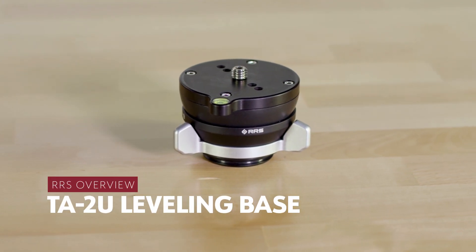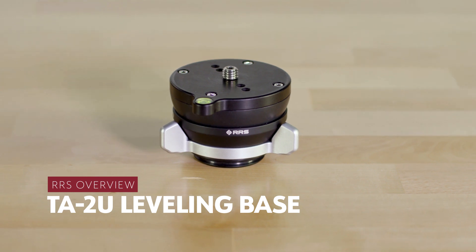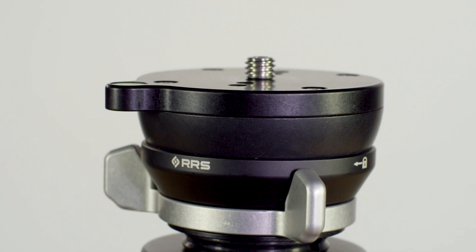This is the TA-2U-LB from Really Right Stuff, combining both the technology of our Series 2 leveling base and our previous universal leveling base, making improvements in nearly every aspect.